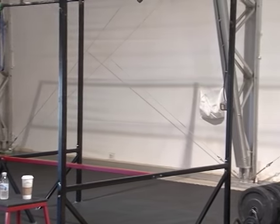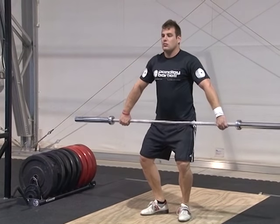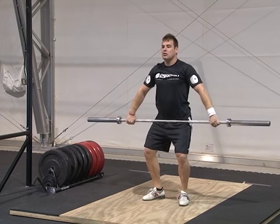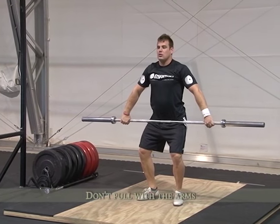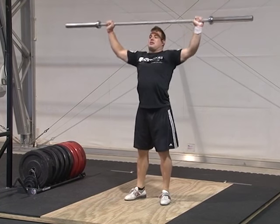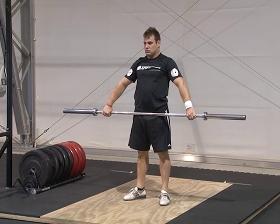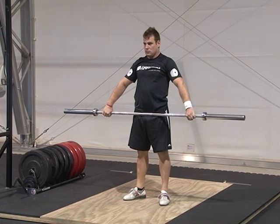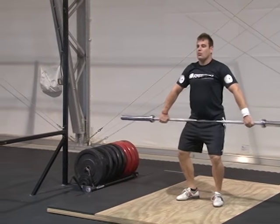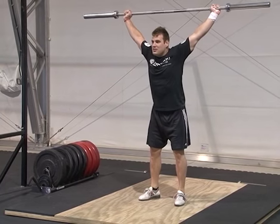Bend your knees first and then initiate with the legs. Legs move first — now go ahead and start with a little bit of arm pull before your legs move. That second one is what a lot of y'all are doing. It's not illegal to bend your arms; that's part of the lift and they almost have to bend as the bar comes up your stomach and chest, but we want to start with the legs. Do it right one more time — there you go.